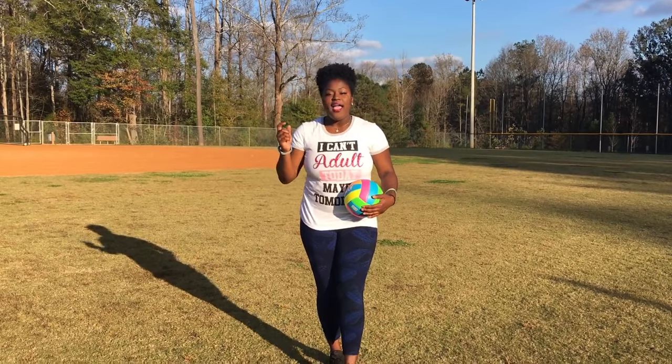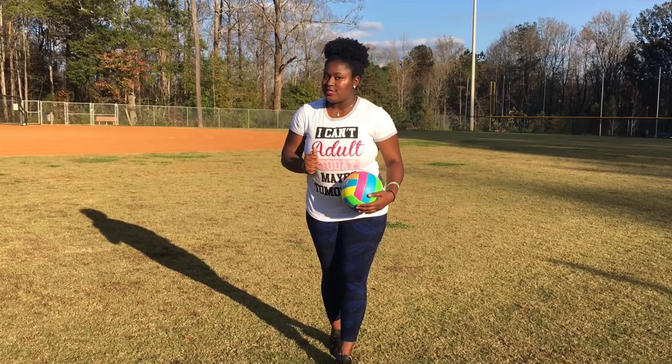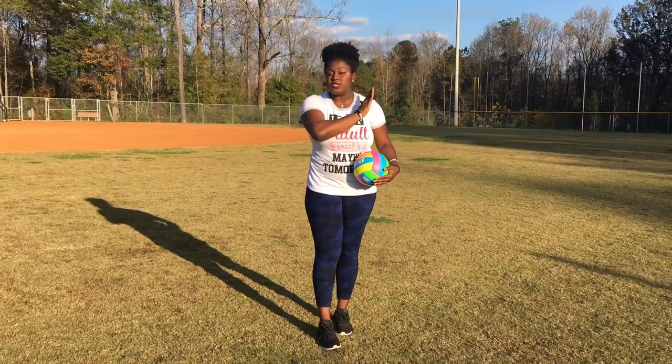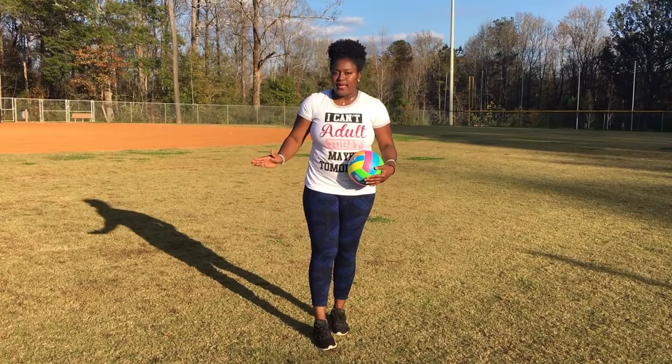Welcome back to my channel. I have heard your request and today we're doing the infamous float serve. If you haven't watched my overhand serve tutorial, I highly suggest that you master your overhand serve before you attempt the float serve.